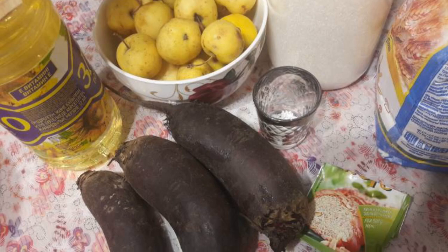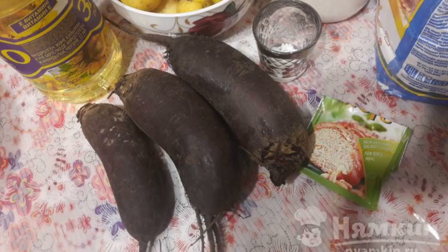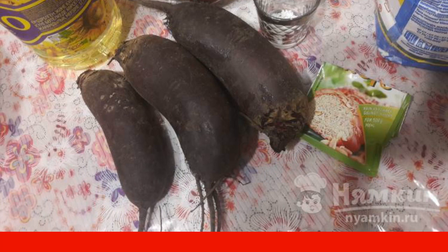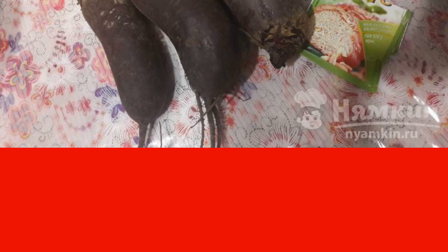The complexity of the dish is medium. In order to cook fried beetroot pies, we will need products such as beetroot, salt, sugar, dry yeast, water, sunflower oil, wheat flour, and apples.